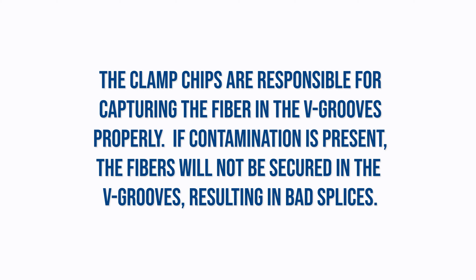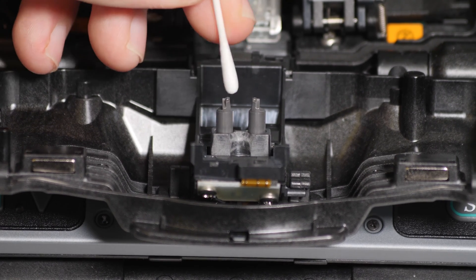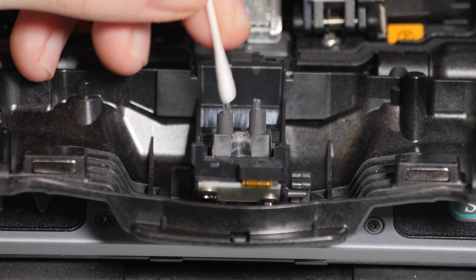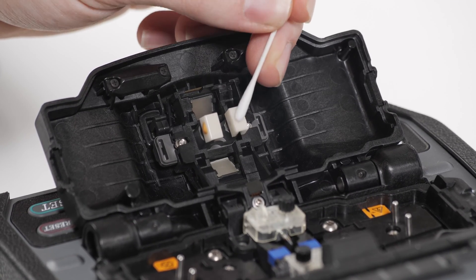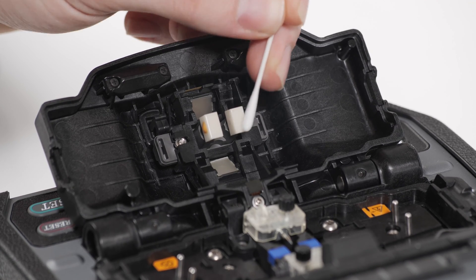The clamp chips are responsible for capturing the fiber in the V-grooves properly. If contamination is present, the fibers will not be secured in the V-grooves, resulting in bad splices. Use a lint-free cotton swab moistened with 99% or greater isopropyl alcohol to gently rub back and forth against the clamp chips to remove debris. Remove excess alcohol by repeating this motion using a dry, lint-free cotton swab.